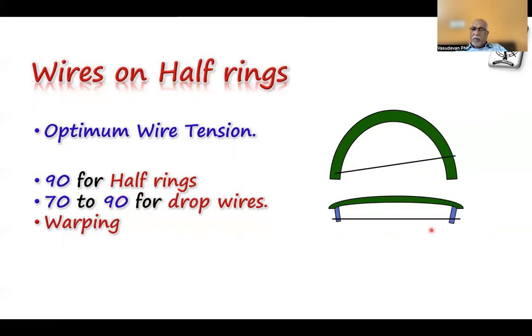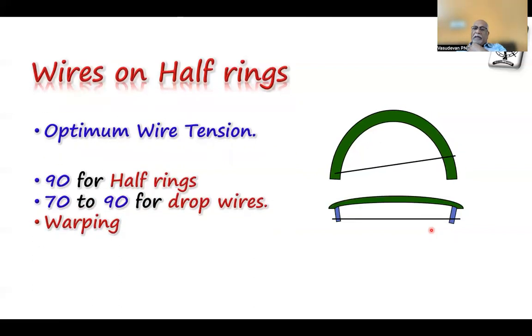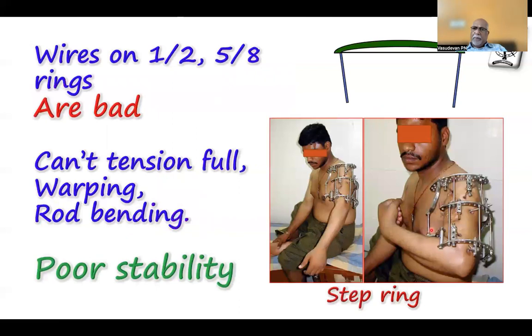This can produce warping of the wire — the arch of the half ring shortens, the arch reduces, and the post warps the ring. This reduces the shape and stability comes down. Your rods become deformed and abnormal stresses happen on the rings. So wires on half rings and 5/8 rings are bad choices — I generally try to avoid them. You can't tension fully because it produces only half tensioning, causing warping and rod bending.